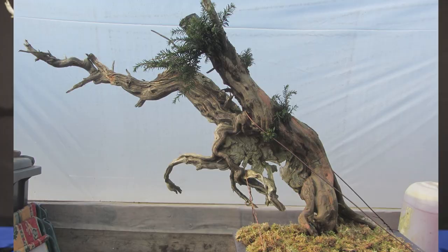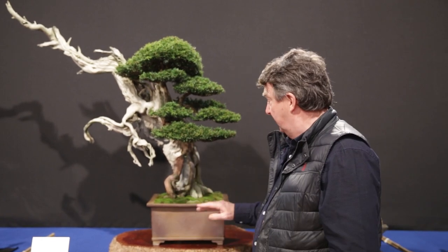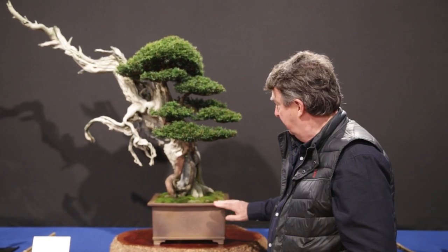I looked after it in a polytunnel for two years while it was establishing, and now it's finally presented in the Tom Bender Pot. The Tom Bender Pot was not made specifically for this tree — it's just a very, very nice marron carriage. The soil consistency is predominantly pumice, but with about 30% akadama. This has been dressed specifically for the show, with moss collected from a garden.